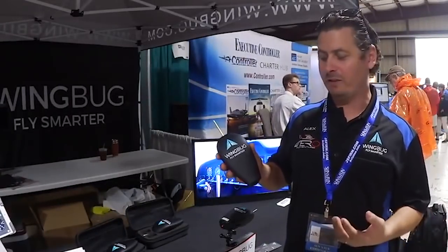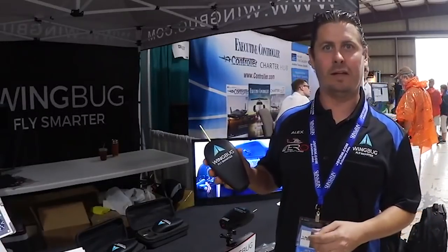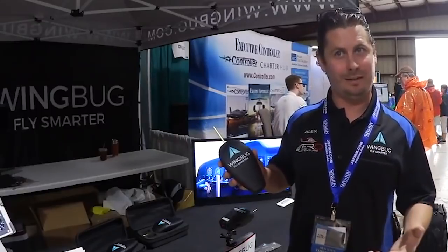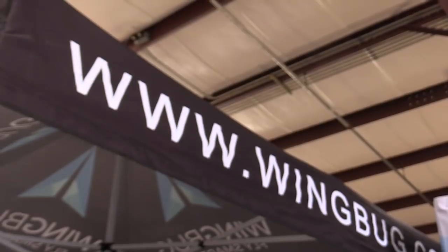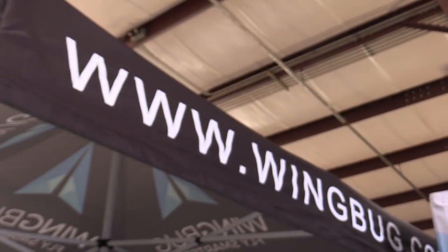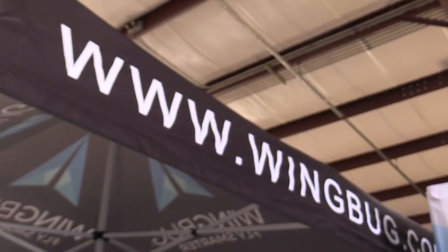As for availability, we actually sold out prior to even coming to this show. We've had an overwhelming response, so we have about 200 or so units coming in as our next production run. They should be available in about seven weeks. The trick is to get in on the pre-orders because they go quick. The price point is $950 retail. We're doing a show special for $850, but it'll be $950 retail, and you should have those within about seven weeks.